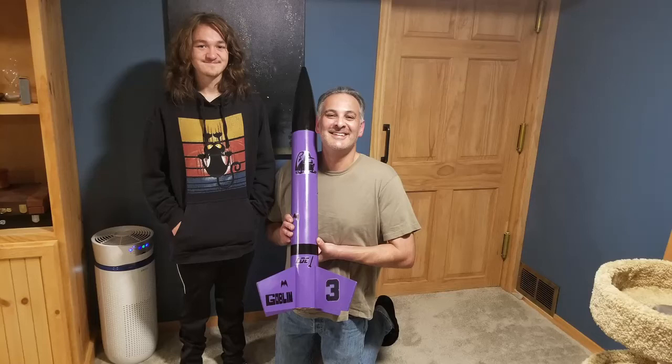Rocket sim estimated about 1,950 feet, but that probably didn't take into account the extra weight of the Quantum Airframe. Our altimeter measured the altitude at 990 feet.